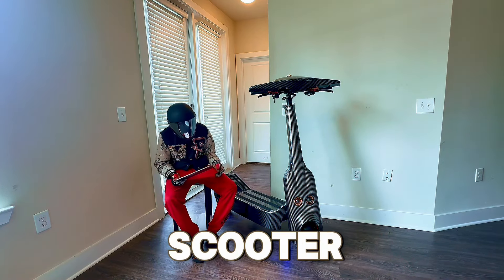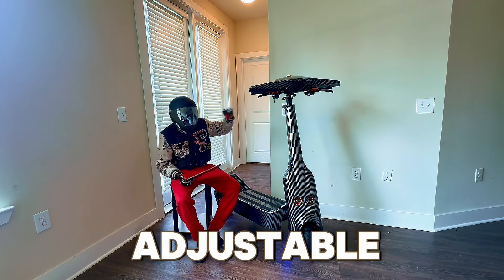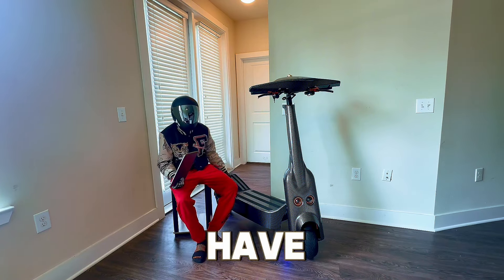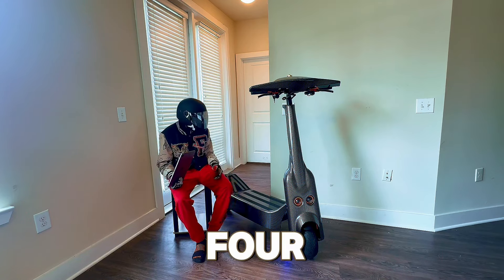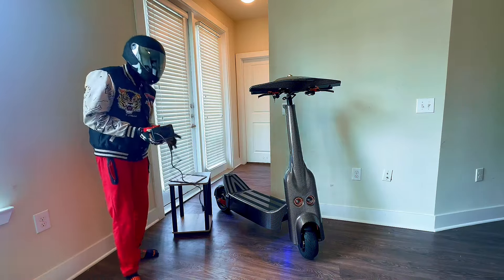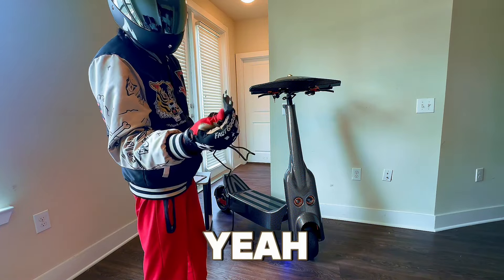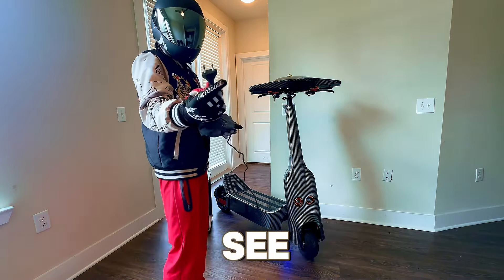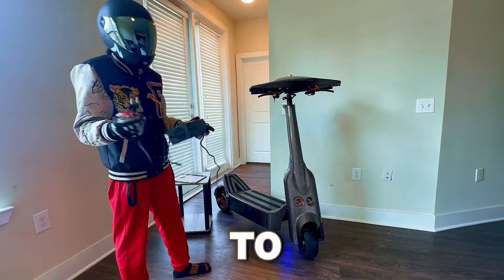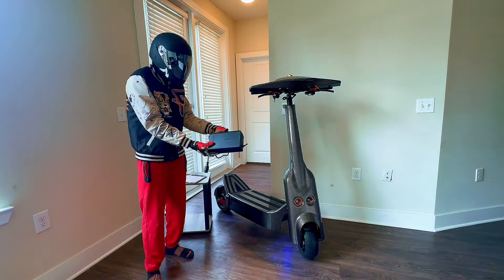To recap: it's a 60-volt scooter, goes up to 50 miles per hour, 50 miles of range on a single charge, with nice adjustable handlebars. One thing to note — this scooter wasn't made here in the US, it's from the UK or England. The charging port is different, so I'm going to need an adapter to charge it. The charger is really big — look how large that thing is.